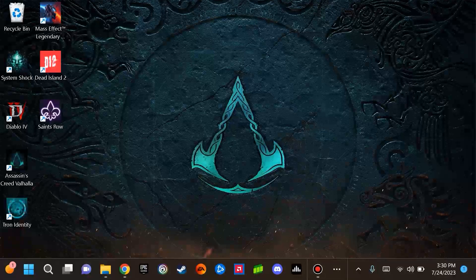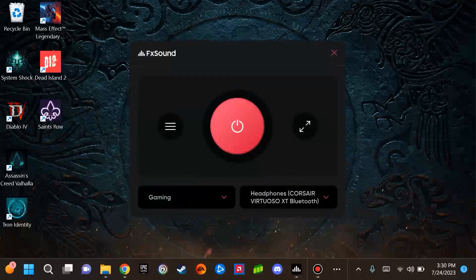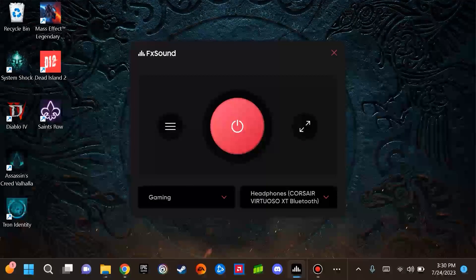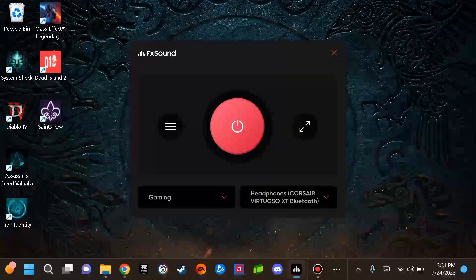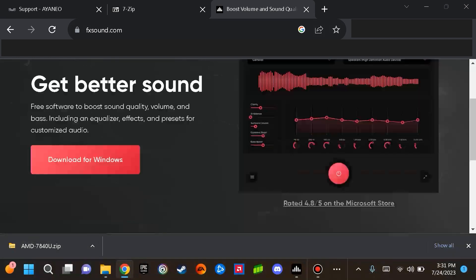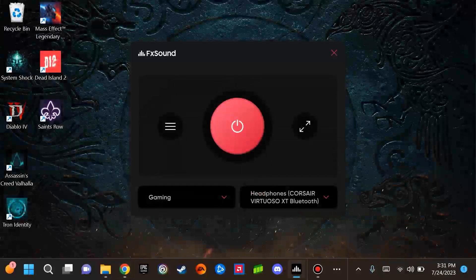The next area I would like to direct your attention to is the sound of the device. I am using an application called FX Sound. I have selected the gaming profile since I'm using this for gaming, and I'm very impressed with it. The sound is exponentially better, at least to me, with using this program. This is available for free — just do a Google search for FX Sound or visit FXSound.com, download it for Windows, and begin using this software.